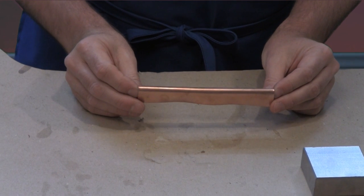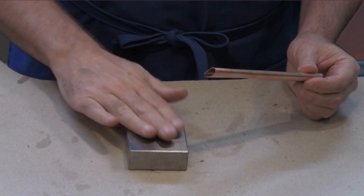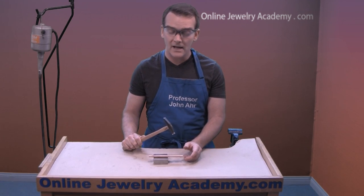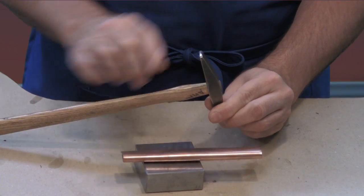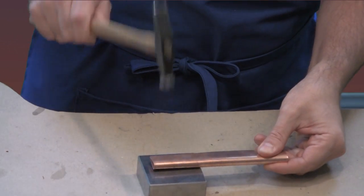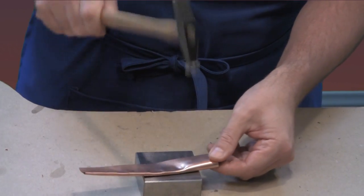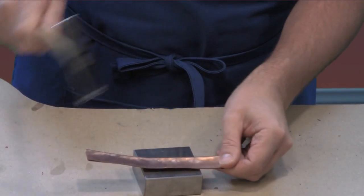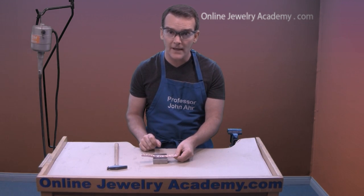That's about as far as I can get it right now, so I'm going to pound it down on top of a hitting surface using a simple bench block. I'm going to use the cross-peen hammer — the one that has the wedge shape. We're not using that part yet. I'm going to use the flat surface first just to bring the fold down. Notice I didn't hit on that folded edge — I don't want to work hard on that edge.